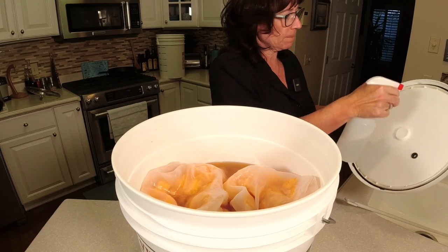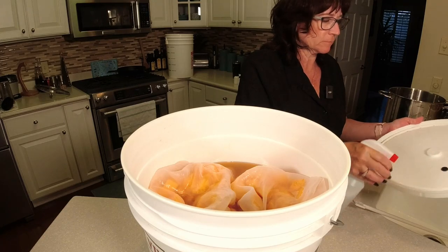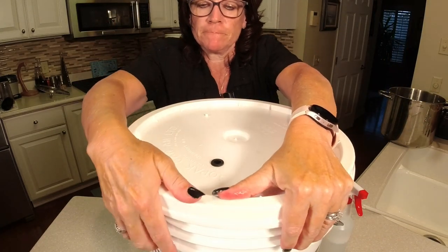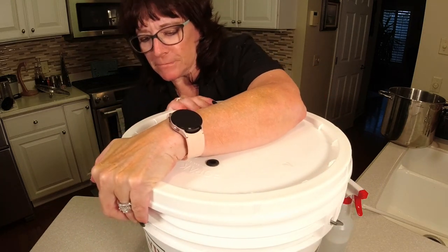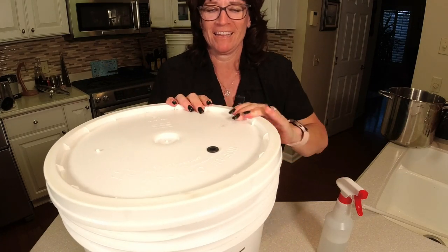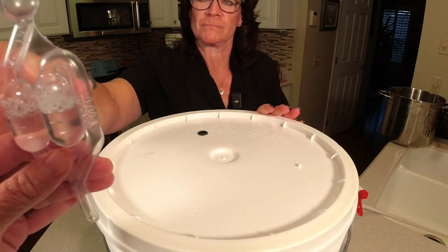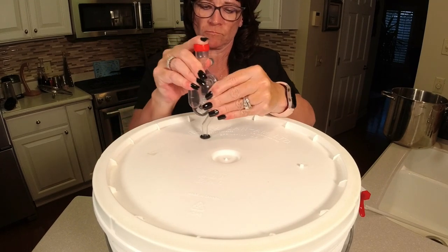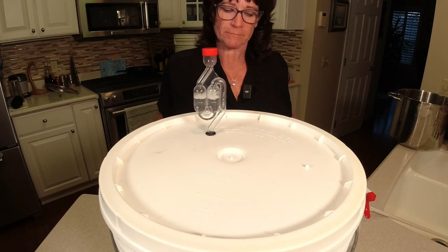We're going to close this lid up and come back in 24 hours. Do not put your yeast in at this point because you're just going to kill it. Remember we put the Camden tablets in there — that's going to kill the wild yeast, and that's what you want at this point. Here's the airlock — you want to make sure that's filled at the proper level. There are two lines on this one; there are two different kinds, and this is the one I like. See you in 24.